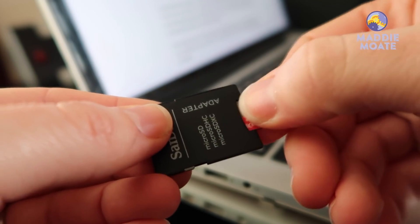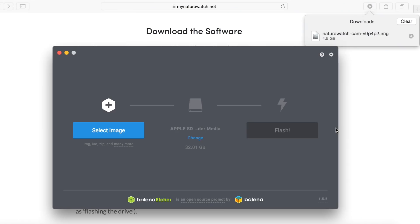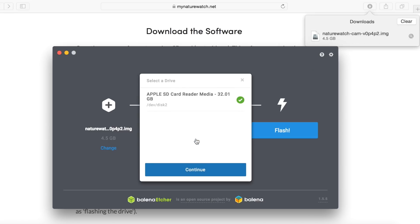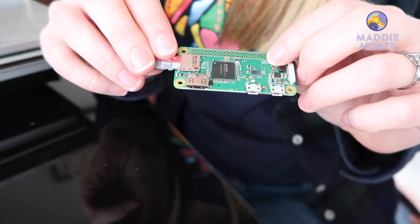In the meantime you can download an application called Etcher, which lets you take the newly downloaded software and put it onto the micro SD card. When the software is downloaded, slide your micro SD card using an adapter into the computer or laptop. Open up Etcher, select the disk image — that's the software you've just downloaded — then choose a drive, which is the micro SD card. Finally press flash and the copying will start. Fifteen minutes later the software will have copied onto the card, and now you can put it carefully into the Raspberry Pi and move on to building the camera.